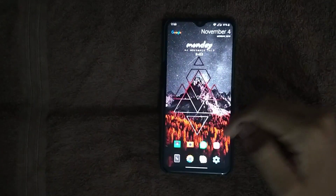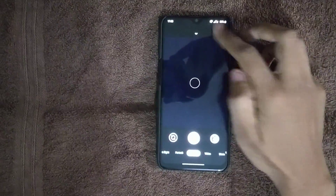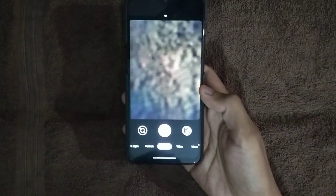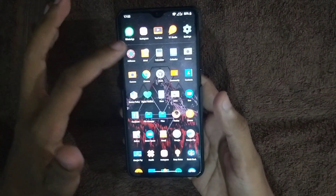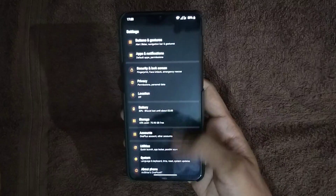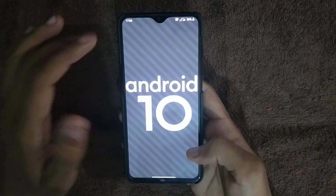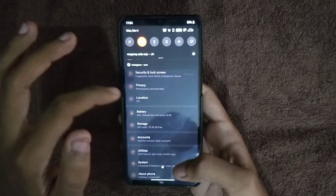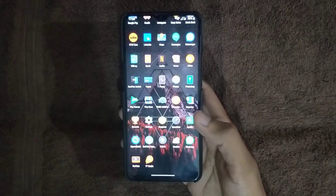Today I'm going to show you the performance of GCam, and this GCam is ported from the Pixel 4. As you can see, I have just flashed the GCam application version 7. For that, you have to have Android 10 running on your device, or else GCam version 7 won't work, since the Pixel 4 comes with Android 10 out of the box.